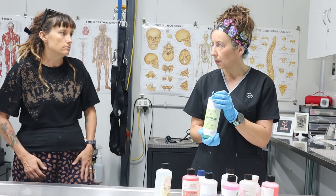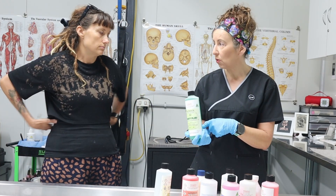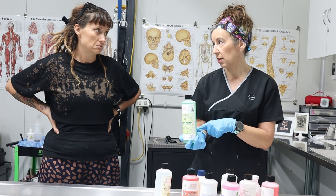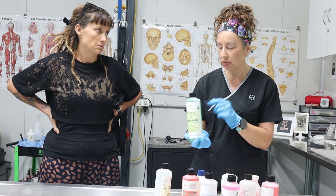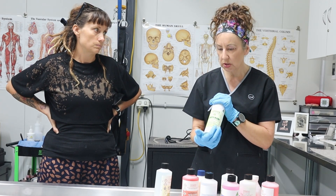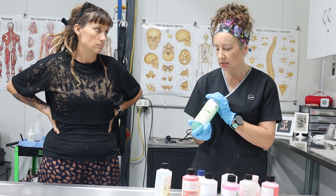What happens if you get that on your skin? I've had it on my skin before. It turns brown and burns it. So it gives you a burn — I accidentally had it on, so it burns. Basically it's just too corrosive and it would damage and dry out the arteries.